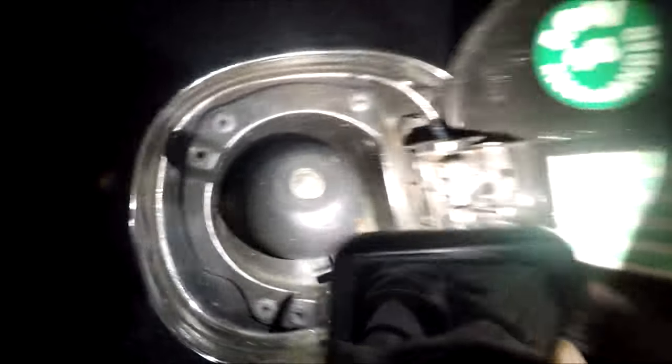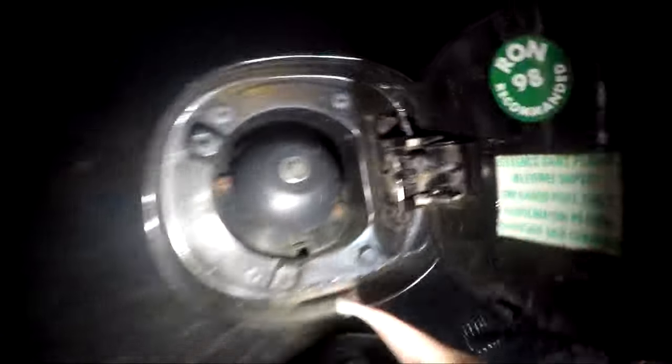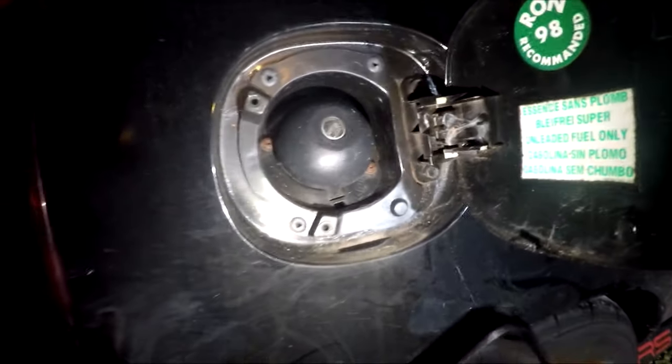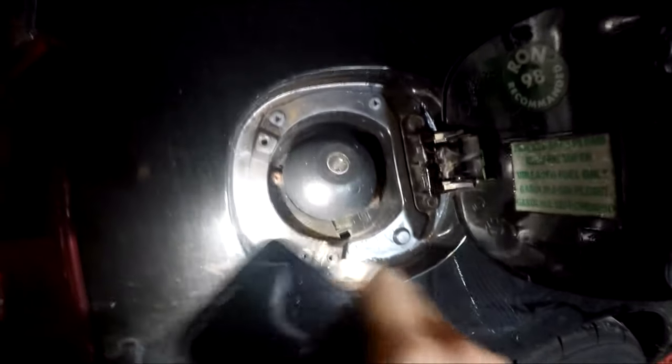In today's video, hopefully the title was obvious enough, we're planning on removing the filler cap to gain access to this piece of metal around here which has tendencies to rust, as you can see. And then we have signs that it is now creeping into the filler area as well, so we're going to look at removing the fuel filler cap and the fuel filler itself.